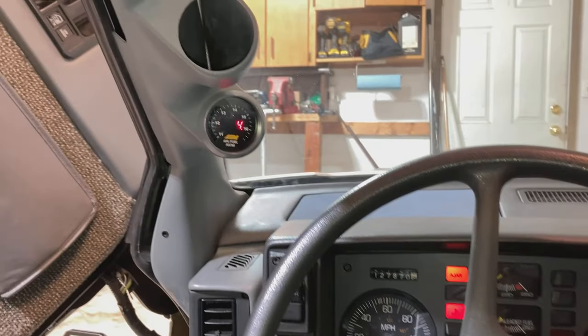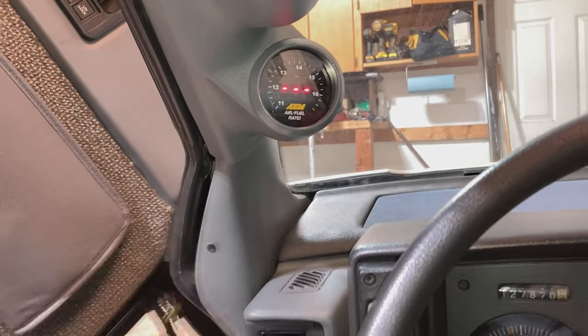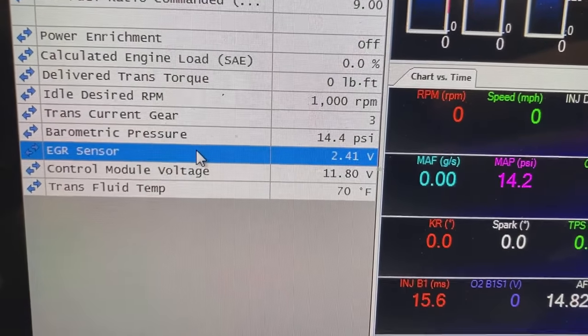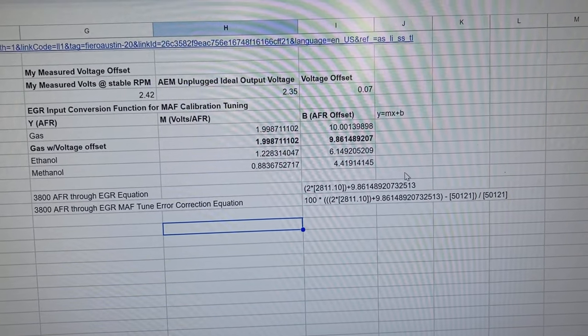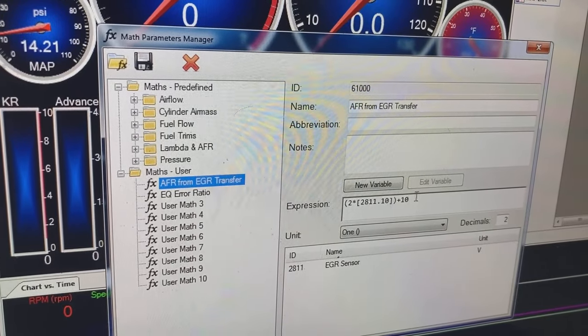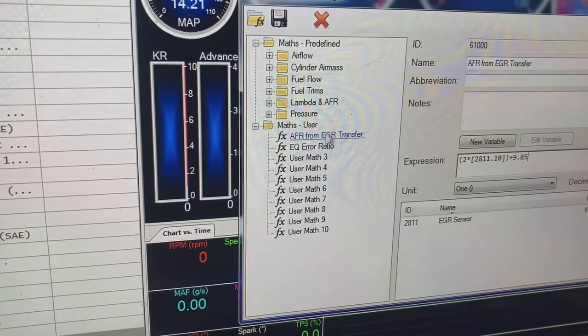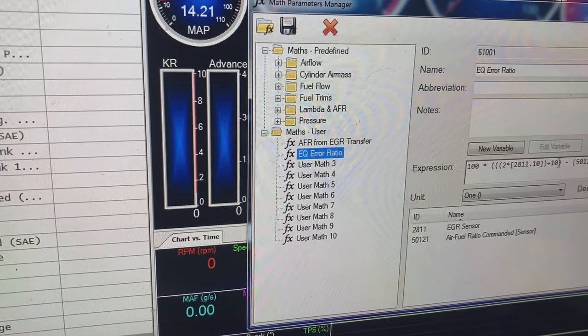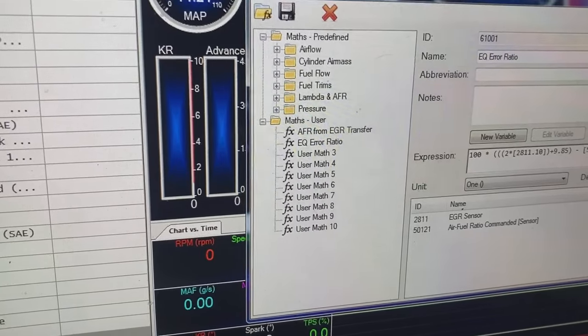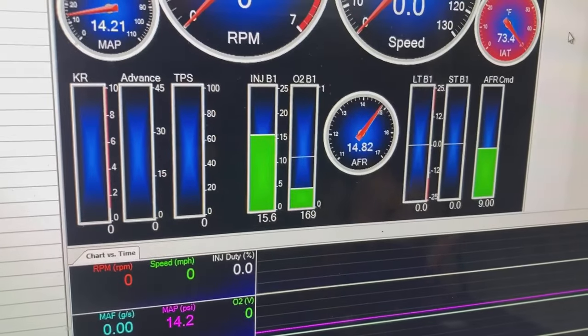When you leave the oxygen sensor unplugged from the circuit, the default output should be 2.35 volts. For this setup, I am using HP Tuners because this is a GM engine. You will need some sort of tuning and monitoring software to be able to write a calibration to the engine controller. Mine is reading 2.41 volts, so I need to apply an offset. I made a spreadsheet that makes the equation easy to enter into HP Tuners. Go to Tools and Math Parameters. I called my function 'AFR from EGR Transfer.' I'm going to adjust the offset here based on the calculation from my spreadsheet — it should be this equation minus your offset. Mine happened to be 9.85. This will simply read the AFR ratio onto a gauge on HP Tuners. I added a gauge in HP Tuners to read that AFR number. Don't forget to plug it back in.